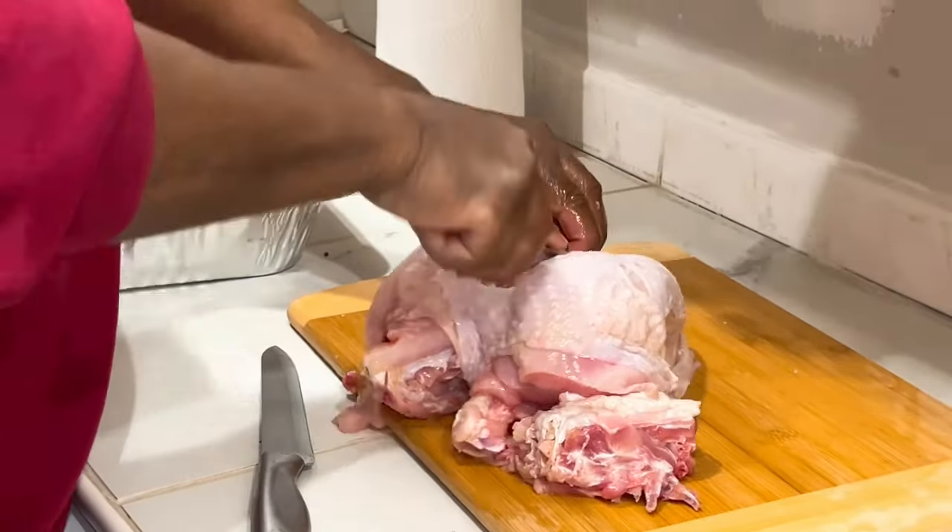The meat will just fall off. Just follow — the knife will follow the bone until it comes off.